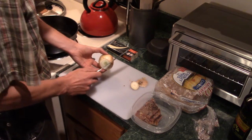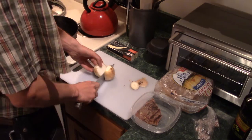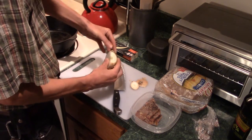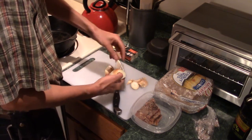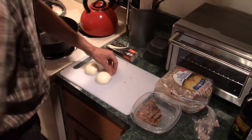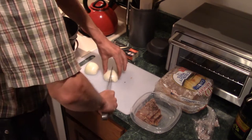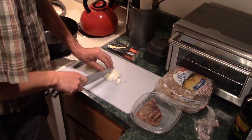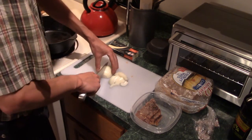I start by cutting off the two ends, cut it in half, and then the skin peels off pretty easily. Then I'll cut it lengthwise again and slice it into maybe quarter inch wide slices. That's how I prefer it for a sandwich.